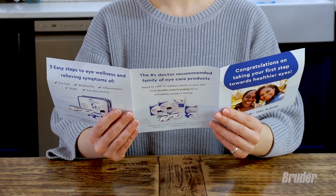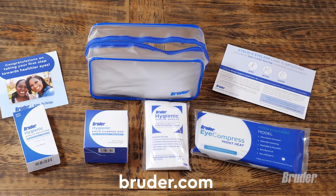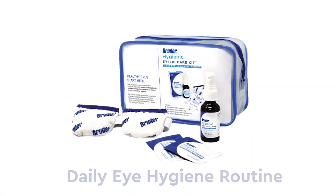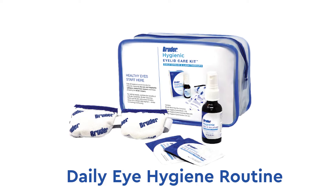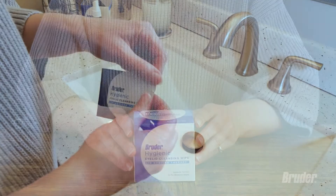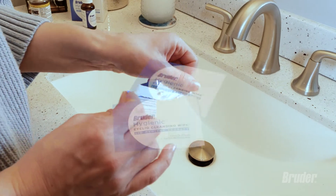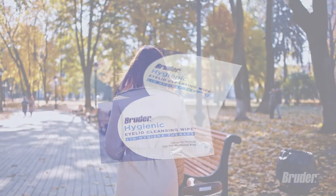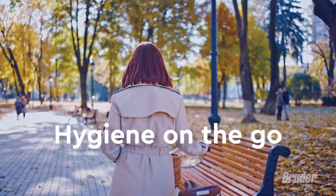To learn more, read the brochure included in the kit or visit Bruder.com. The Bruder Eyelid Care Kit comes with everything you need to start your daily eye hygiene routine. An easy step to clean, refresh, and moisturize eyes is to use Bruder Hygienic Eyelid Cleansing Wipes.